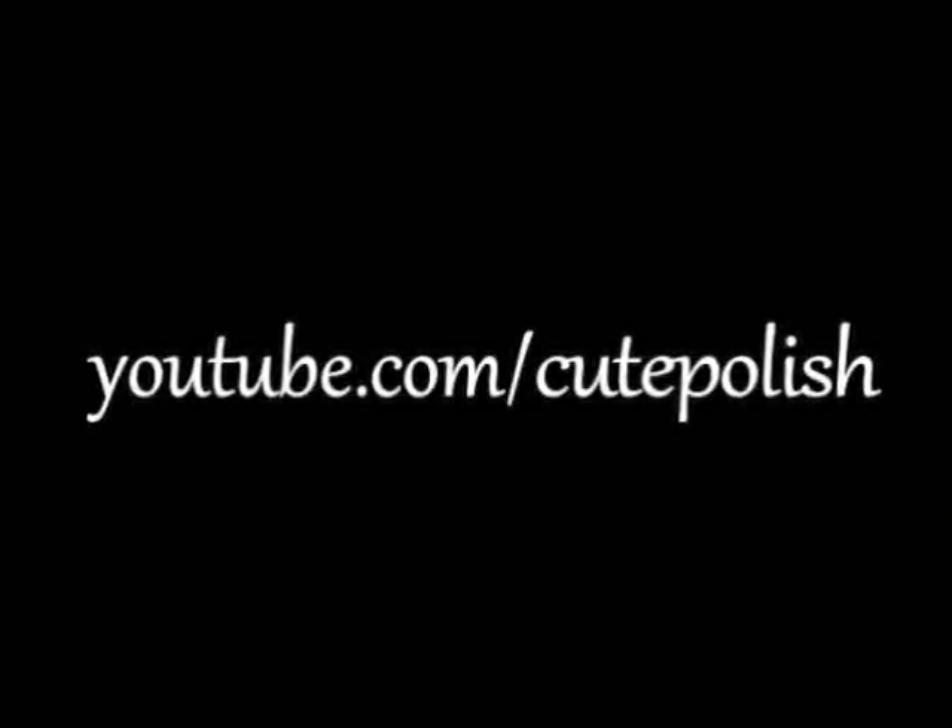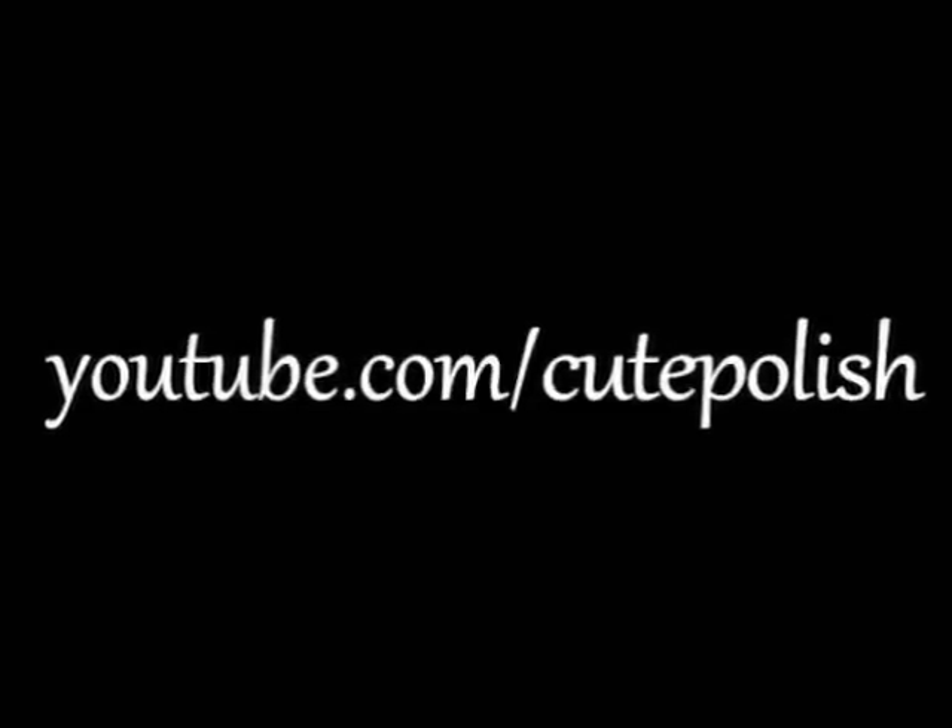And that's it! I hope this tutorial was helpful to those of you who can't find stripers in your local stores. Take care and I'll see you next time!